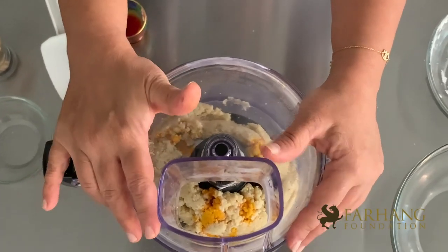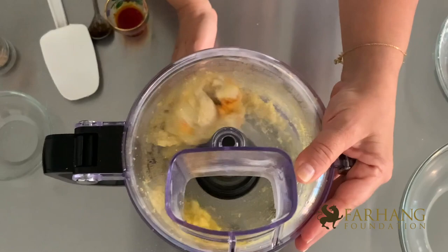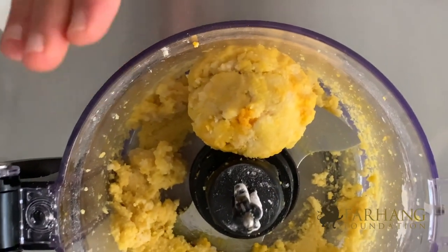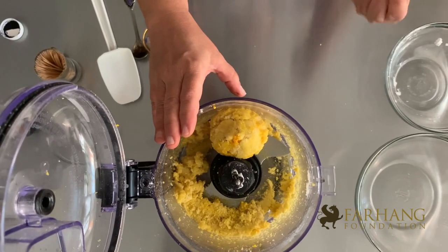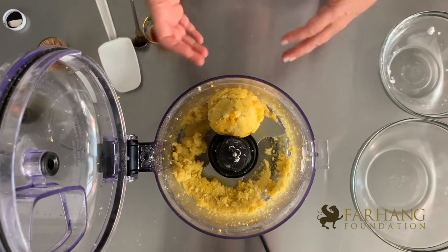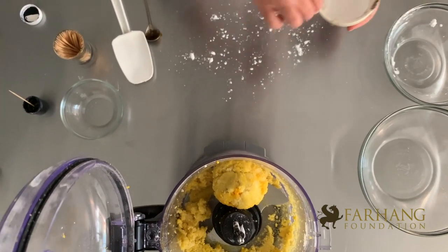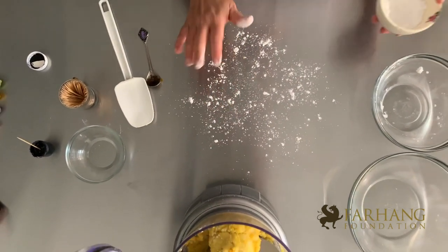Let me mix this in. Do you see how it becomes a ball and separates from the side? That's when you know you're done. You don't want to over-mix almond because almond is very greasy, and after mixing it for a long time it will be very difficult to work with — the grease will come out. You want to keep it at this stage. Then once you transfer it from the food processor to your workspace, have some powdered sugar ready, sprinkle some at the bottom of your work surface, and transfer the paste from the food processor container to your work surface.